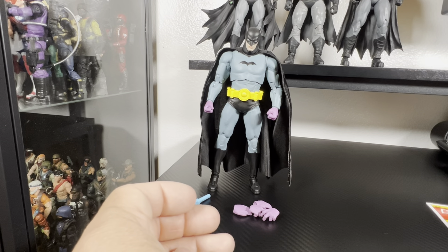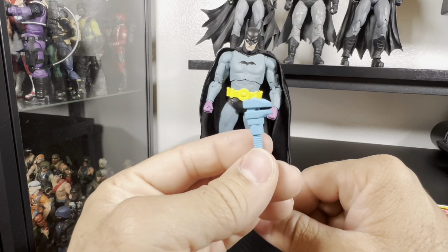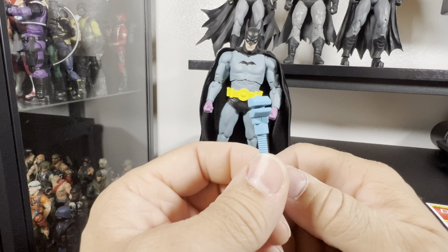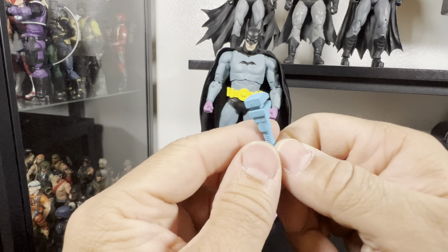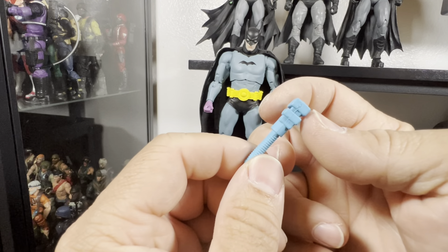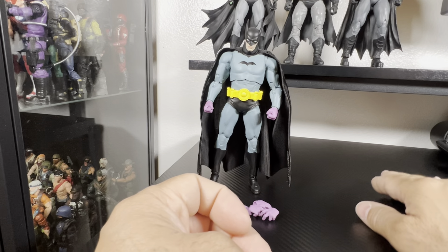It does come with this wrench. I guess that was the weapon of choice back then — a nice little old school 1930s wrench. It's comical to me, it's just funny.